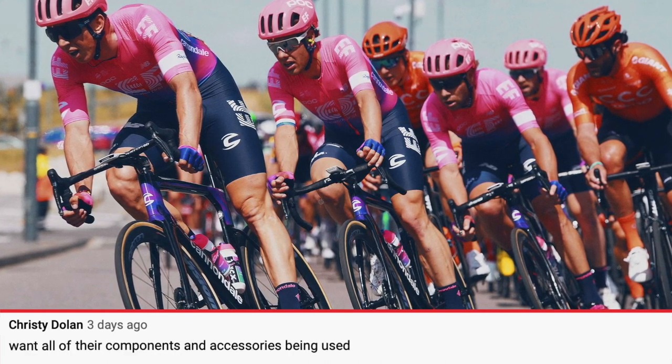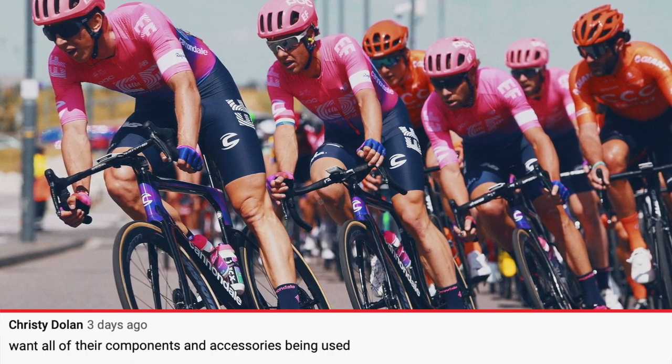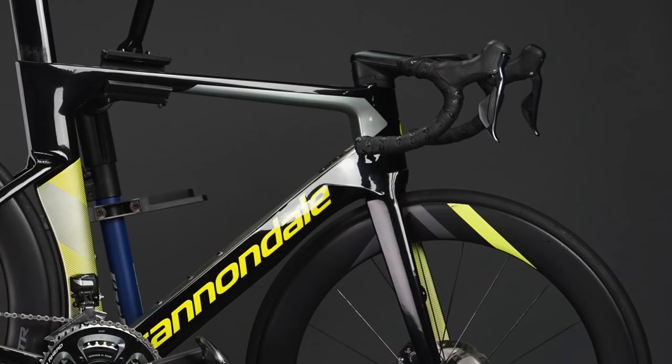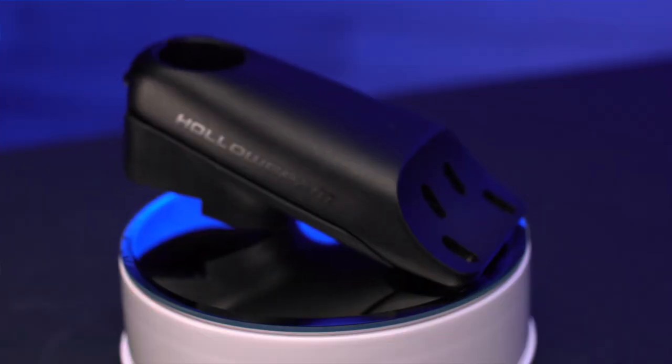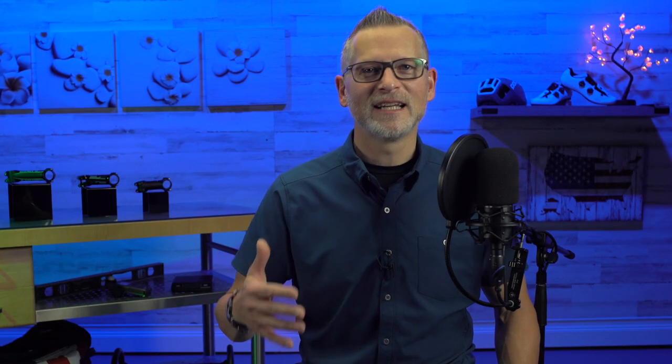Surprise - Cannondale would not want all their components and accessories being used? Here's the thing: I'm pretty sure Cannondale would love them to be using their Knot stuff, their bar and stem and their wheels. Pro teams have pro sponsorships, and I don't know what the sponsorship details are. But about the Knot bar and stem system: first of all, it's a bit heavy, it's on the heavy side, it makes your front end feel heavy. The other thing, too, is it's complicated.